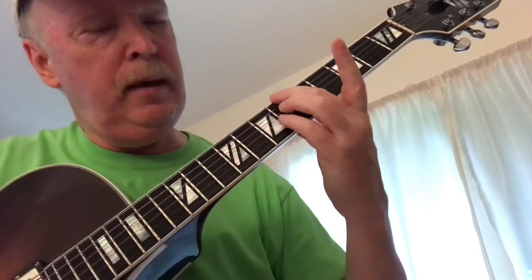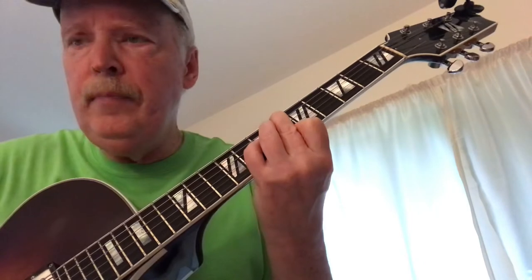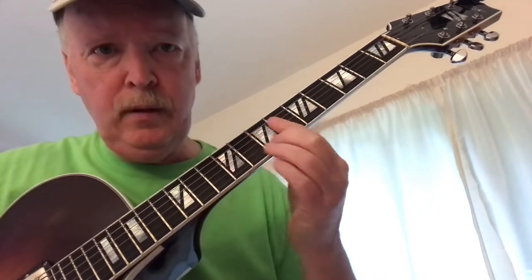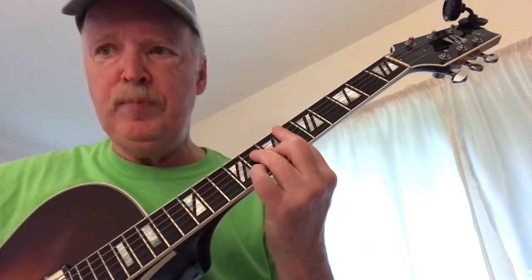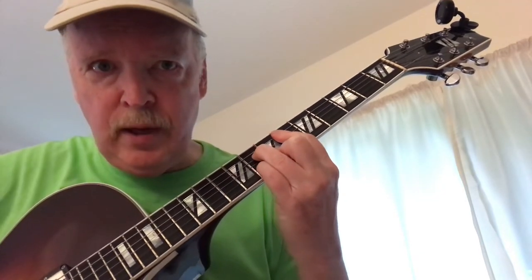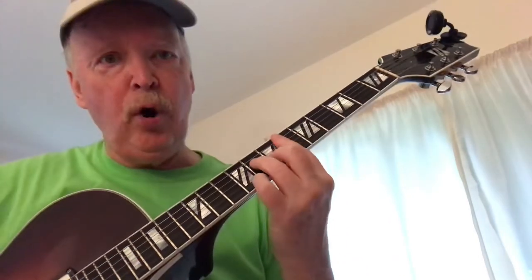Now we're going to go to a B-flat 7 with a flat 5, and then move the second string up — that's just what the melody does. Then the chord is an E-flat major. The weird thing is it has an F-sharp which doesn't fit, so if you can bar these two strings, it's going to be quite dissonant, but it goes by pretty quick — it's an 8th note. Put the pinky down on the second string, and then put the pinky down on the first string for the next. So we're going to try to do it over the E-flat 7.